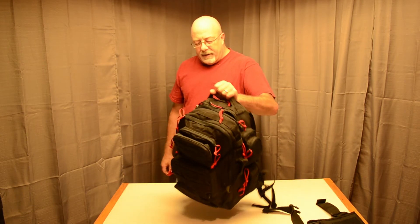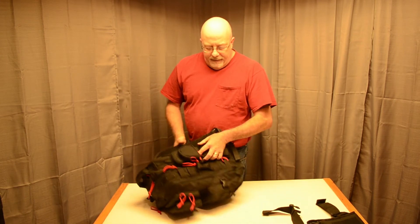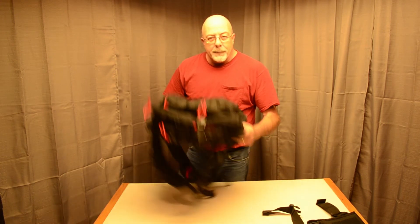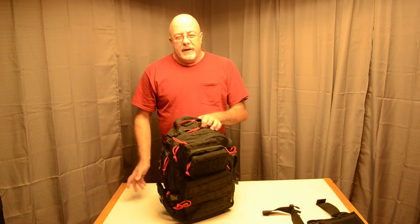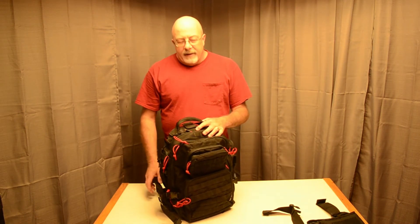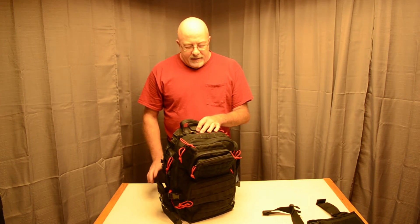What I like about it: it's got a real nice grab handle here, and it's also got a grab handle on each side. It does fit in an overhead carry-on — just pops right in there. It is large enough that you can carry several days' worth of clothes if you're going for a weekend trip. I take a lot of camera gear with me and that's one of the main reasons I got it — because of all the room.